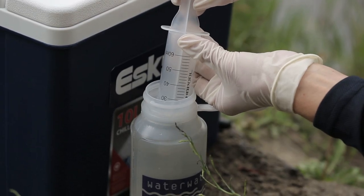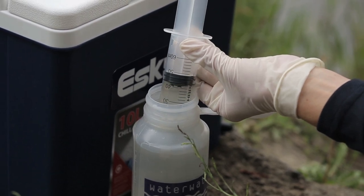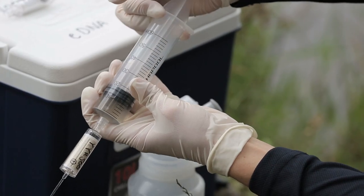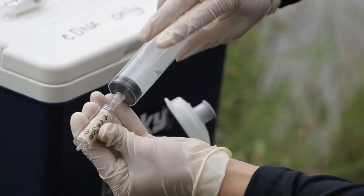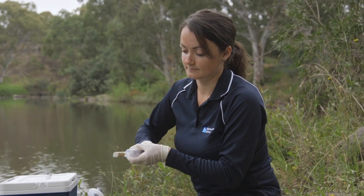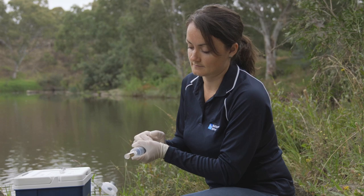The next part of the process is to push water through the syringe filter. Collect 50ml of water in the syringe and then attach the syringe filter. Then simply push the full 50ml through the filter. Unscrew the filter, refill the syringe to 50ml, and repeat the process. You will need to do this several times until you have processed between 300 and 500ml of water through each filter.